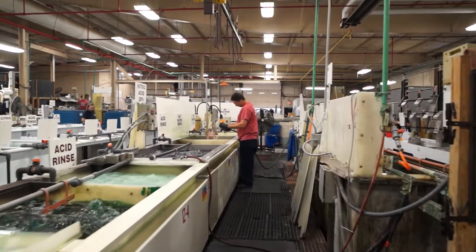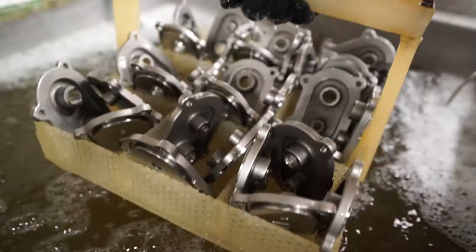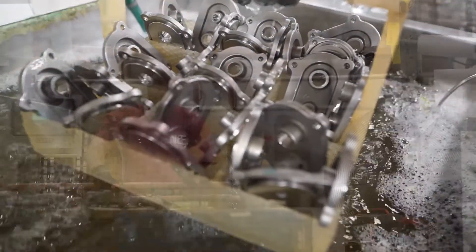Electropolishing ensures that stainless steel parts and fabrications are free from surface imperfections and embedded impurities that are inevitably left by the manufacturing process.